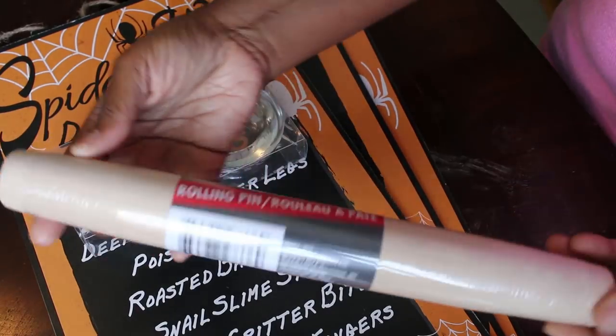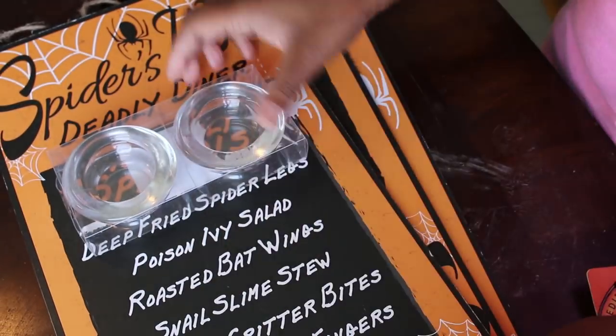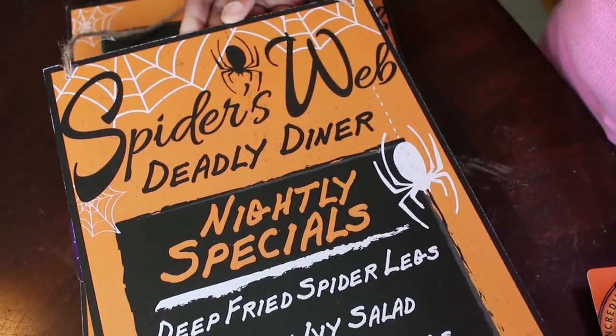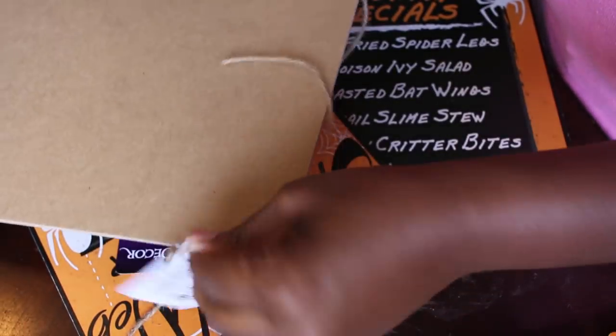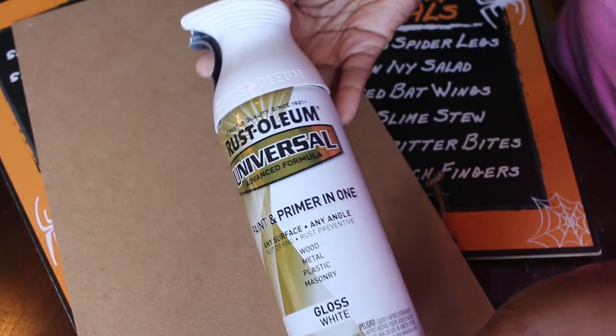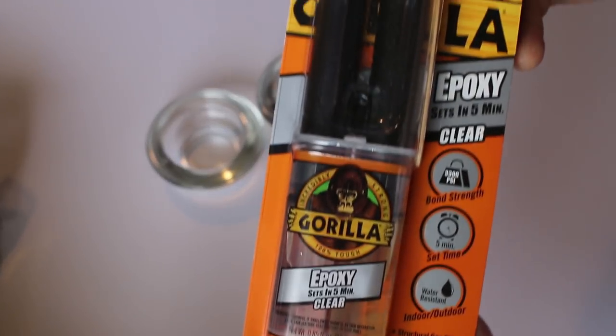From Dollar Tree I purchased eight rolling pins, 18 packs of the tea light candle holders, and three of the wall plaques or decorations from Halloween. I also used some Rust-Oleum white paint and epoxy.